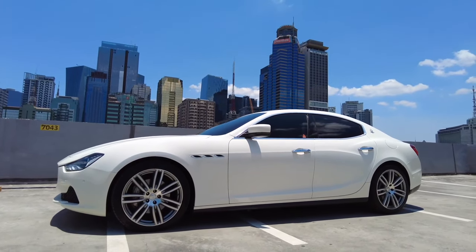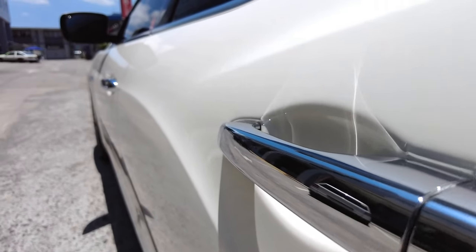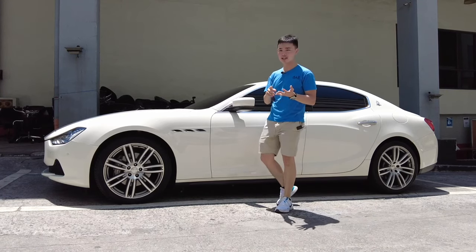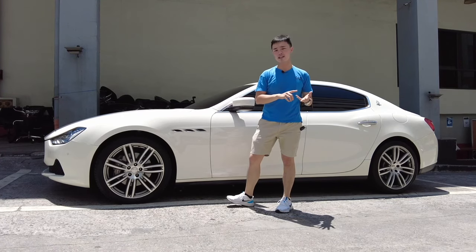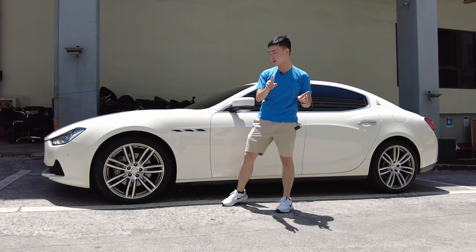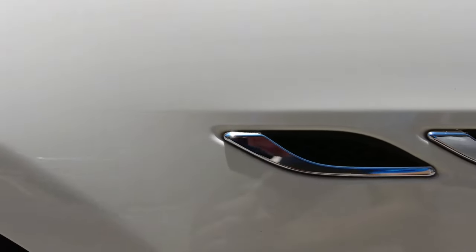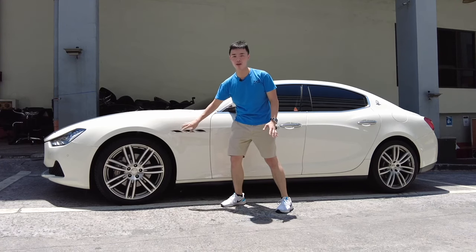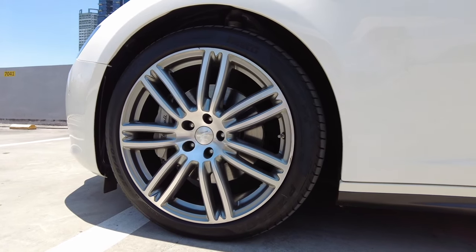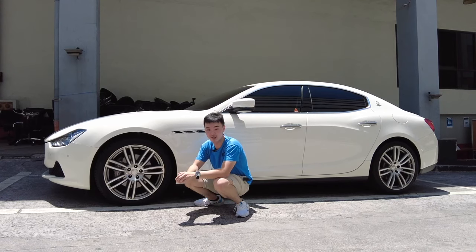It kind of reminds me of the Tesla Model S — if only the door handle would retract flat and flush into the doors, I'm sure it would look so much like a Tesla Model S. There are three types of Ghibli: the regular one like this, the Ghibli S, and the Ghibli SQ4, which have a bit more power. One way to tell them apart — if the side vents are just an L-shape, you have the lower-end Ghibli; if they're all chrome all the way, you have the more expensive one.